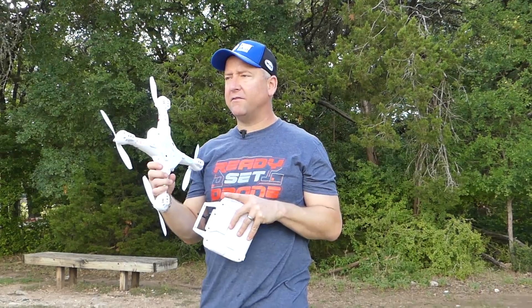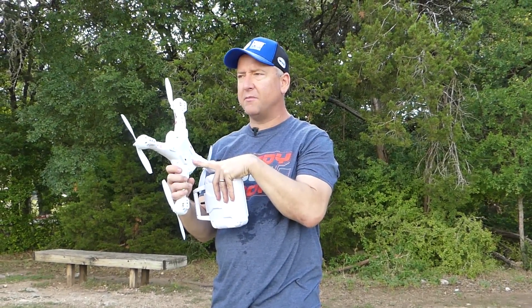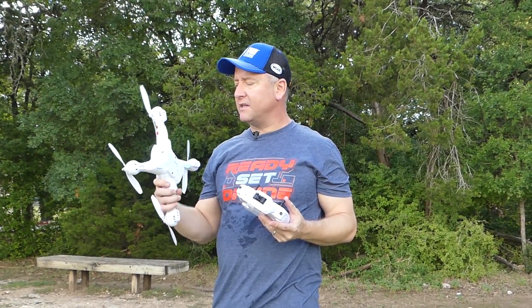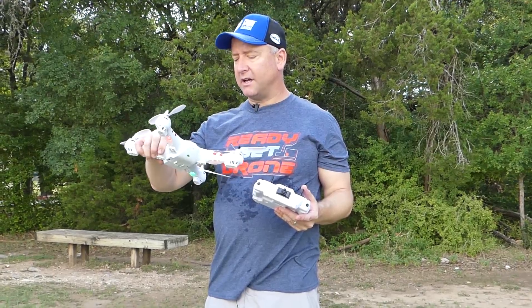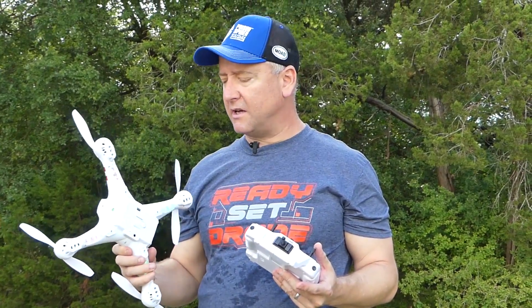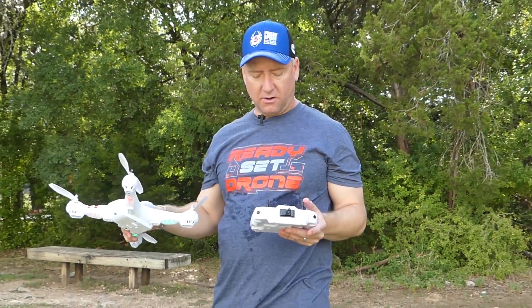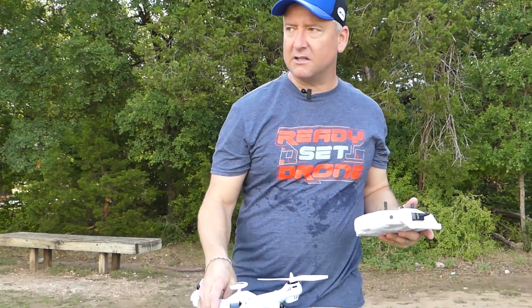I have a SEMA X8 camera that I might try on this thing, but I don't have it with me today. This thing actually looks a lot like a SEMA X8 in terms of size and motors, but it does have GPS, which the SEMA doesn't have. So let's take it up and see how it does holding in position. Hopefully it's had enough time sitting here to lock onto some satellites.